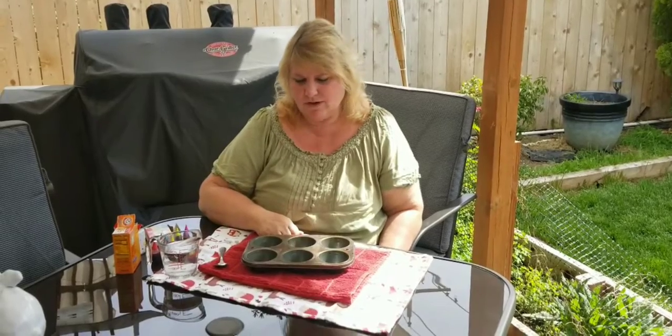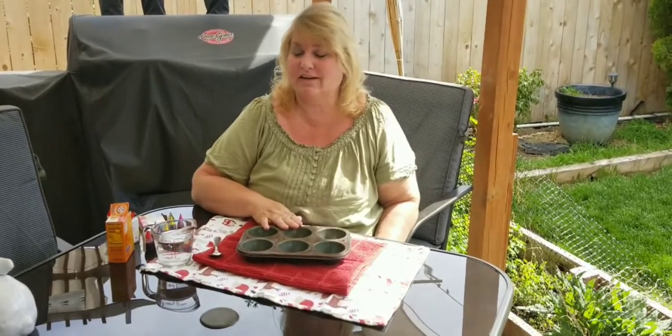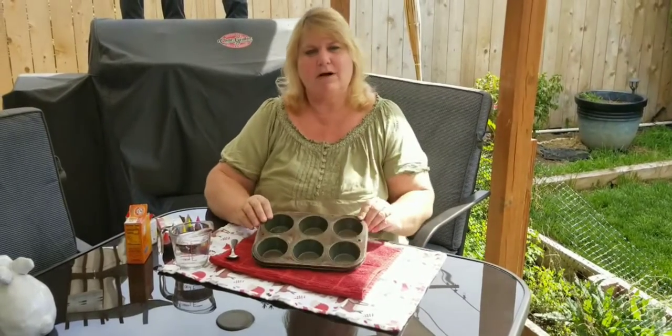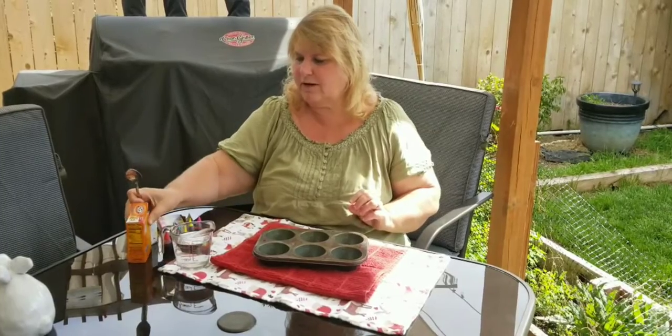Hi everybody! Today we're going to do a fun activity that was sent in to me by one of my preschool friends, Ozzy and his grandma Cindy. We're going to try this and I hope that it's as much fun now as it was for Ozzy, because it sounds like he really had a good time doing it. So today we're going to use a small muffin tin and I have a spoon for my baking soda.